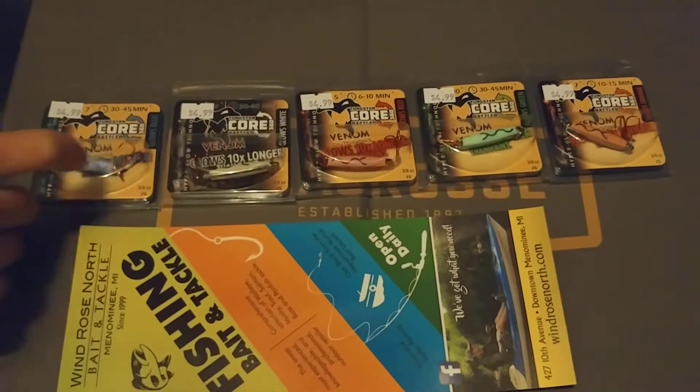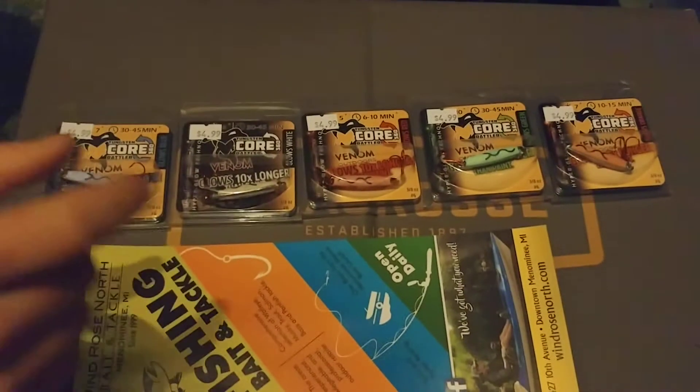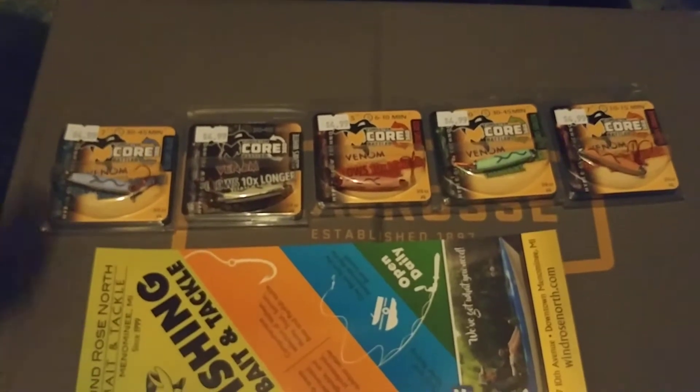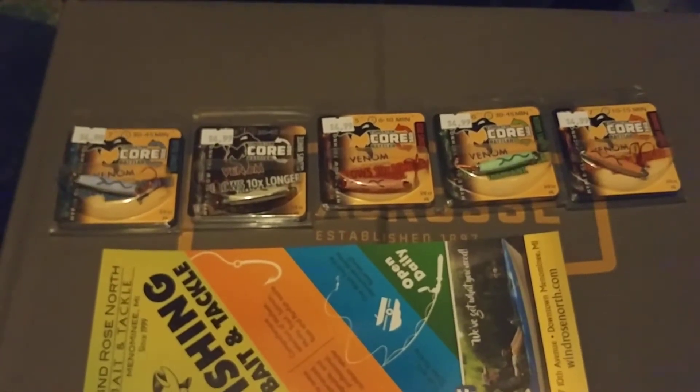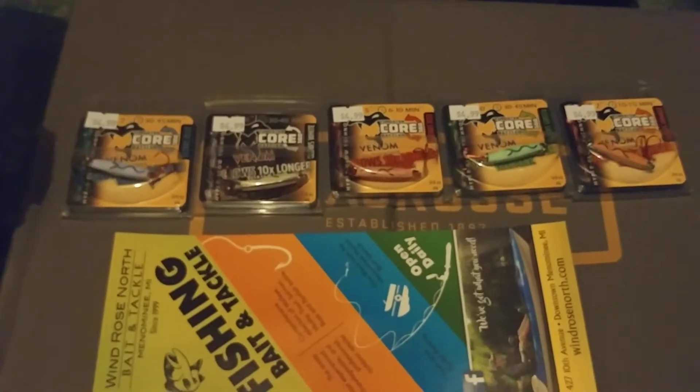Right now we've got a blue, white, red, green, and orange. Now, red and blue normally are the worst glowing colors in terms of ice fishing jigs — that's just how it always is. The orange, the green, and the white are absolutely phenomenal.